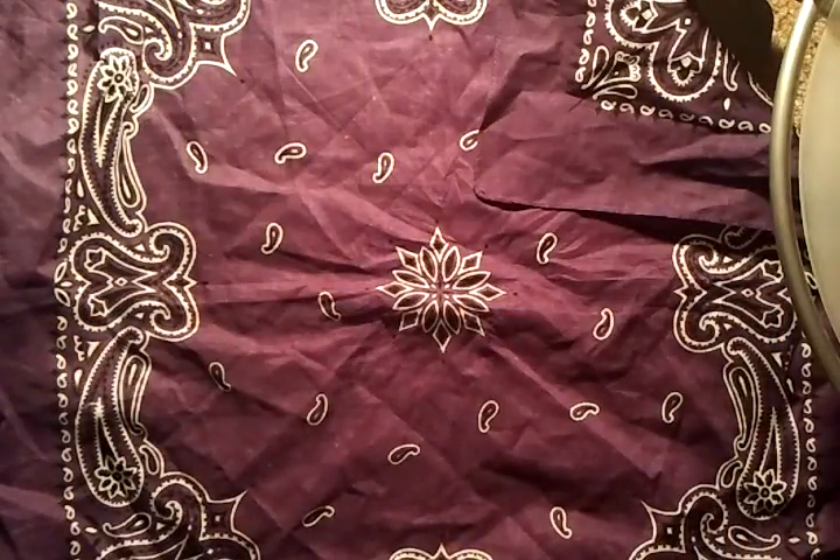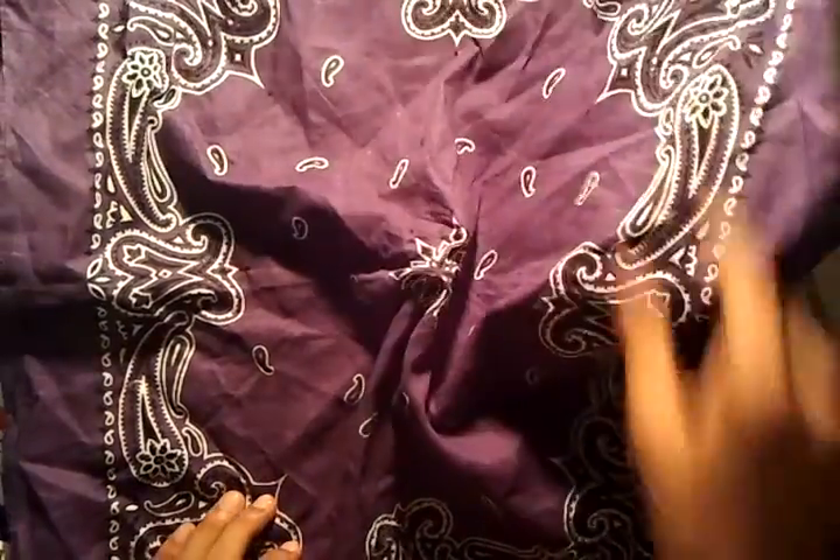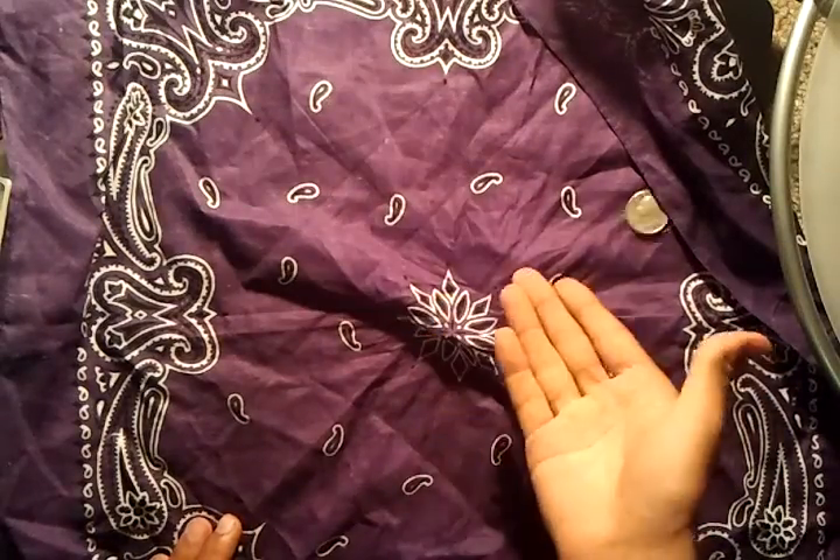Oh well. Alright, actually I forgot the coin. Well maybe I can just make one appear right here. Okay, that wasn't the trick. So here's a coin I'm using for the trick.